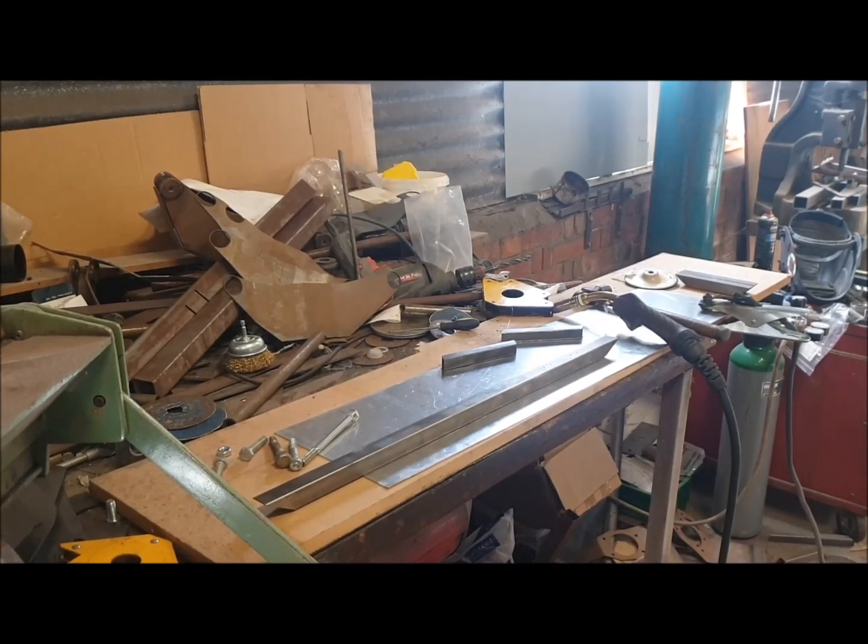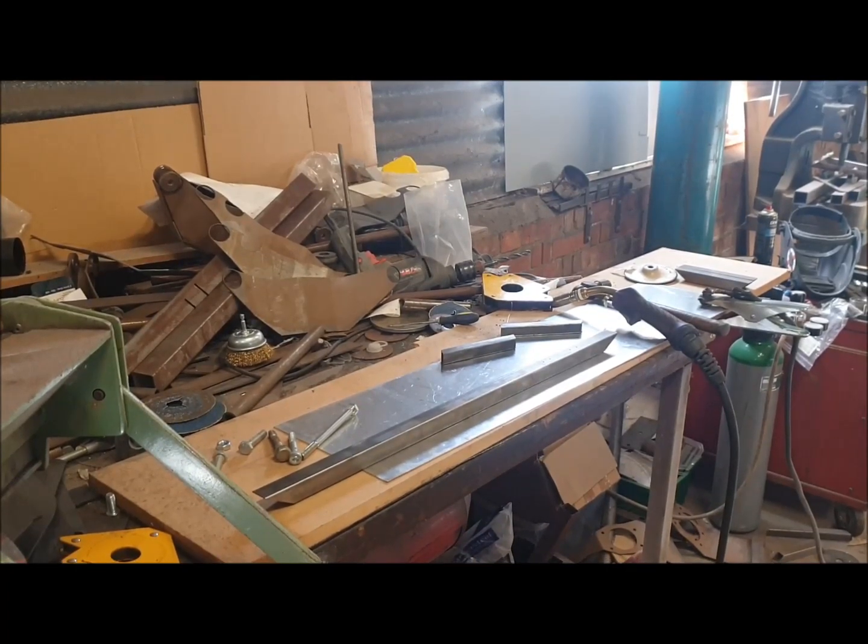Hi everyone, welcome to part 5 of this series of videos on building our GT40 replica chassis from the tube kit — the laser cut tube kit that we do, which you can find on our website.